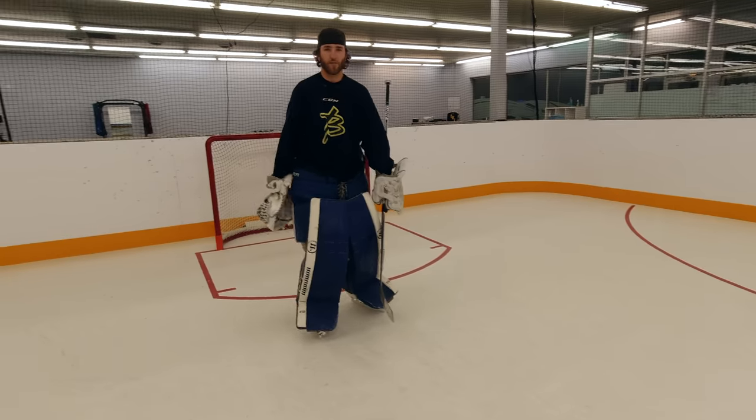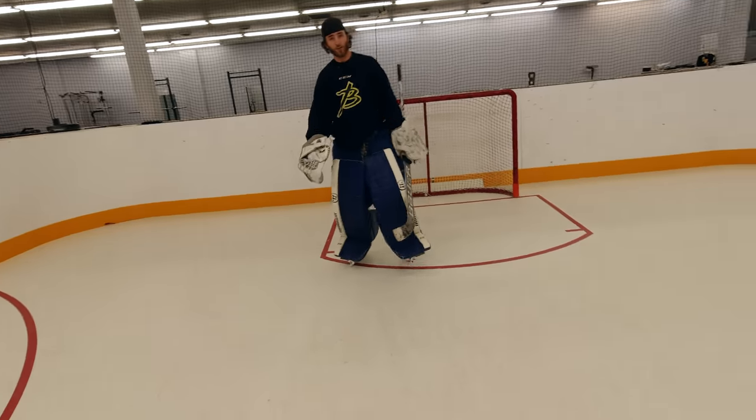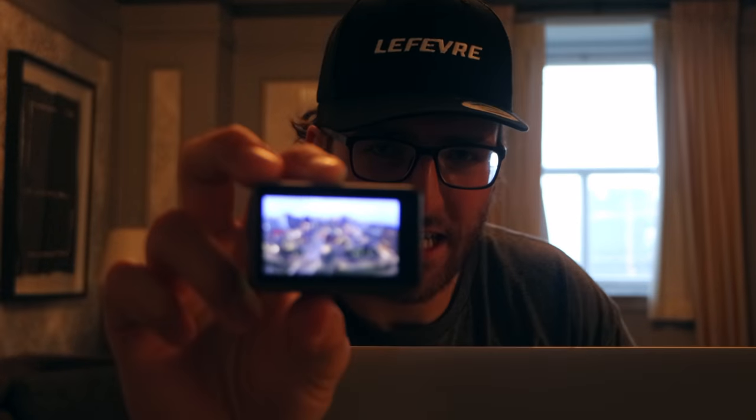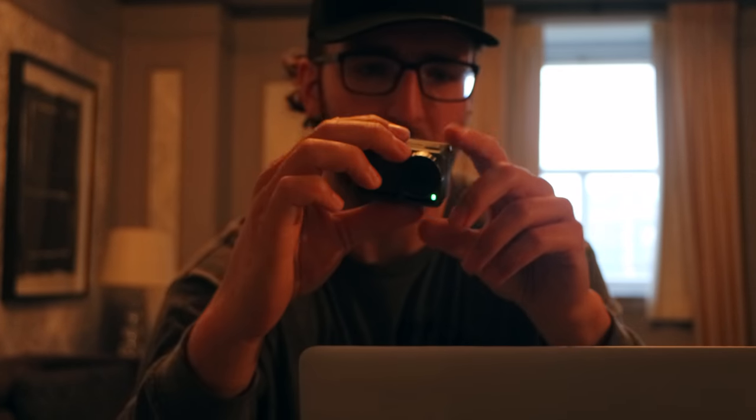The Osmo Action has so many jam-packed features that are amazing. The number one big thing to talk about is the screens. When I'm filming videos, I can see on the screen that it's actually recording. On the back you have this amazing huge touchscreen. I've got pretty big sausage fingers, and I can touch this thing no problem and do whatever I want with it.